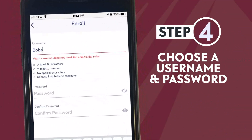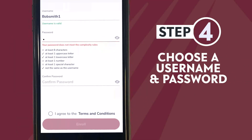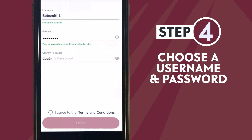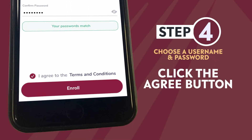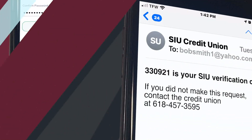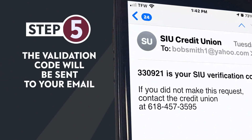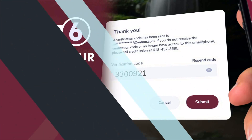Choose a username and password. Follow the required specifications listed. Click the button to agree to the terms and conditions. A verification code will be sent to the email address SIUCU has on file for you. Enter that number into the box and submit.